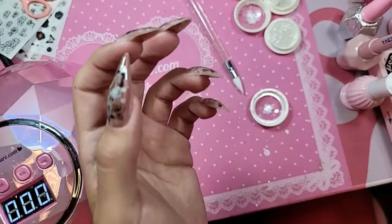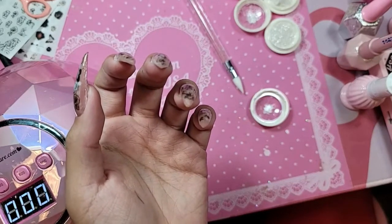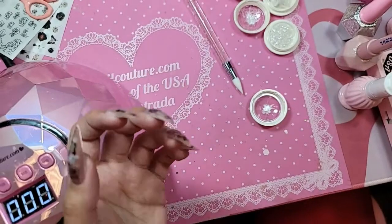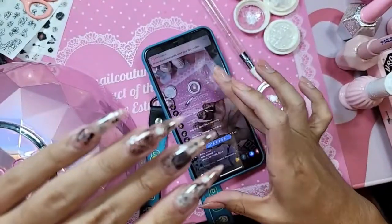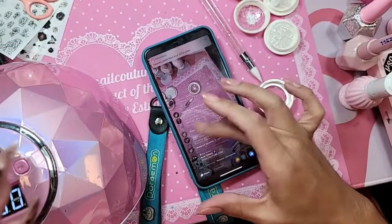So now I'm going to pick a winner at random. I'm just going to scroll through the comments — and it can't be somebody who won recently. I'll do it live so there's no bias and nobody says I picked my favorite.